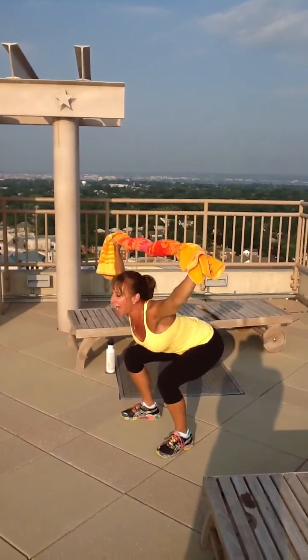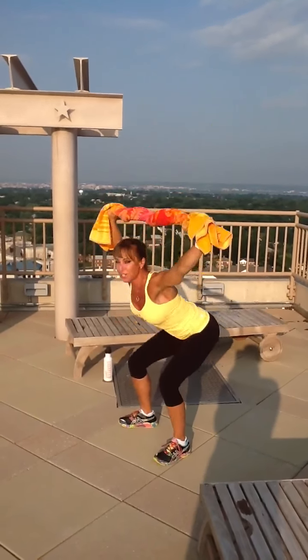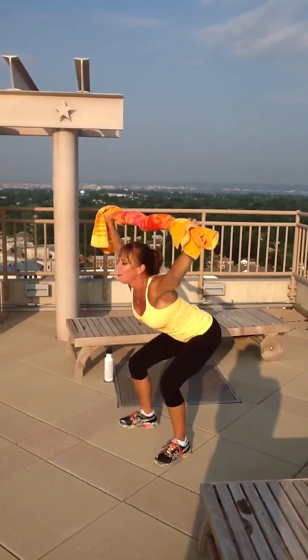So drop it for five, four, good, three, squeeze up, two, and one. Awesome.